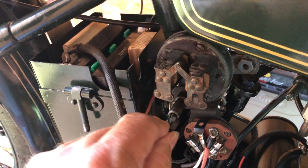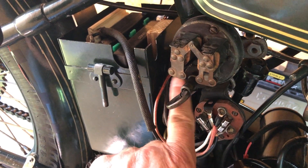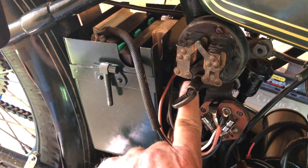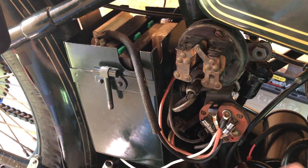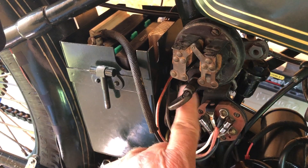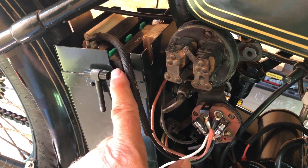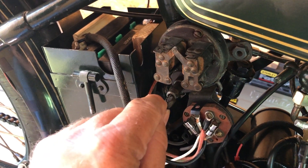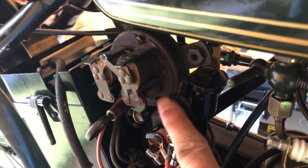Let me show you how the buzzer works. You put the key in and push it in. The electrical schematic shows three connections being made at once: one goes to the ignition system, one goes to the generator — the only feed out of the generator comes in here — and there's a connection to the battery. Pushing it in connects all three.